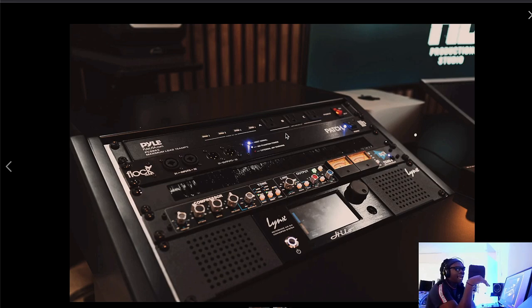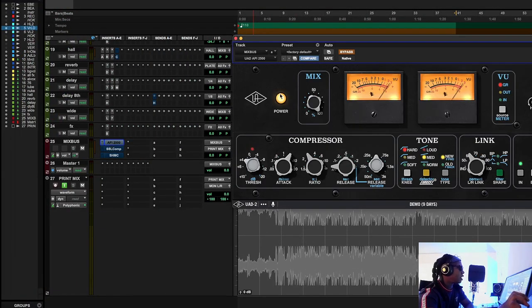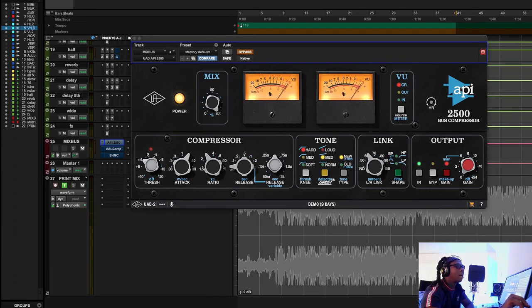The API 2500 came somewhere around the year 2000 or late 1990s — the SSL was back in the '80s when a lot of rock and rap was made with it. The API showed up a little later to the party, but when it showed up, it went crazy. The API improves on a lot of things the SSL G comp didn't have — more ratios like 1.5, 3, 6, a limiting infinity ratio, and importantly, a sidechain filter.